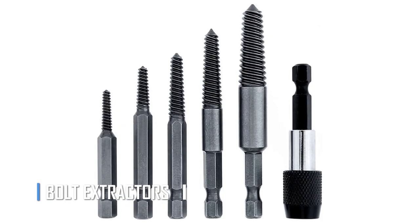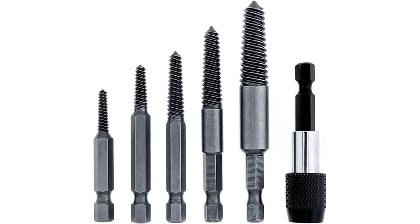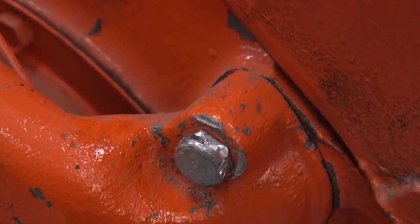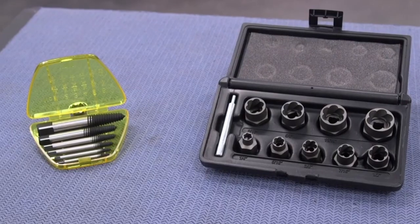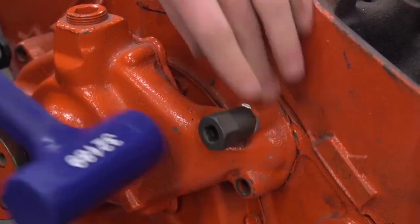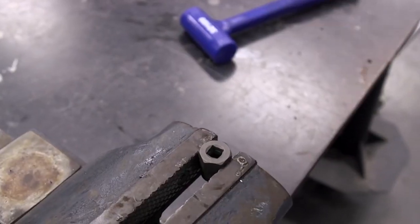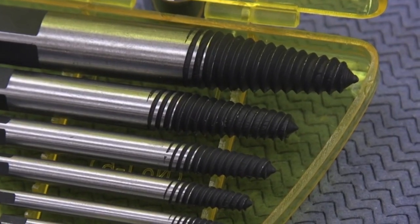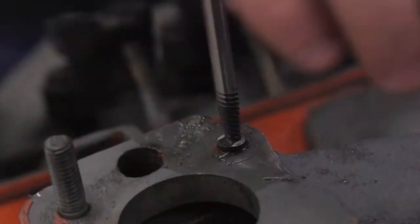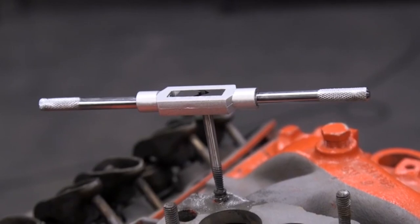Rounded-off bolts can be a real headache for any mechanic, but a broken bolt can feel like a nightmare come true. Many assume that once a bolt breaks off, the part is doomed for the trash. But introducing the Bolt Extractor Set — a game-changer for any mechanic. This set allows you to remove even the most stubborn broken bolts without the need to tap new threads. Invest in a Bolt Extractor Set and be prepared for any situation.